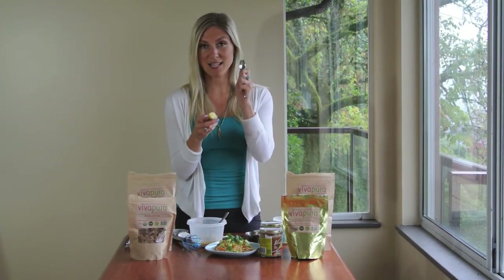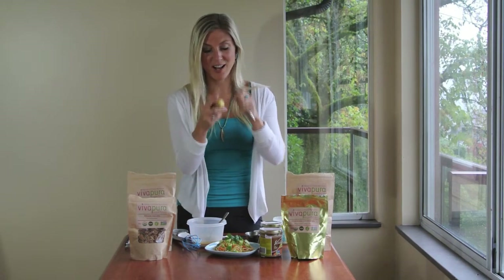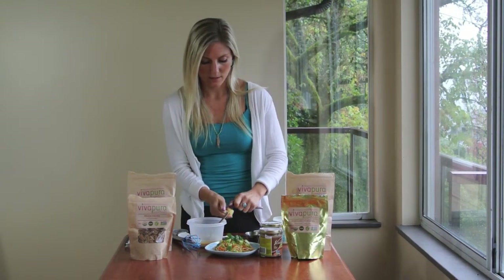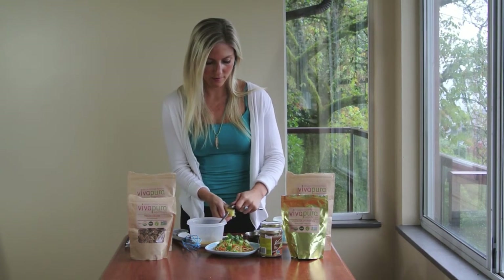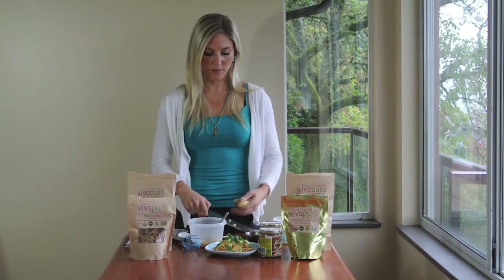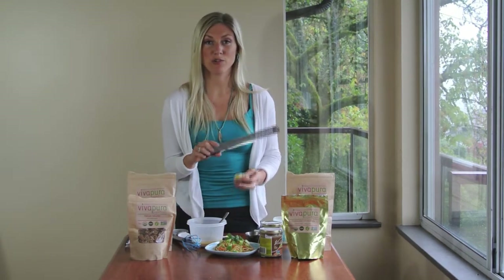I've got some fresh ginger root here. The best way to prepare it is to take a spoon and peel the skin off using the edge of the spoon. I'm going to use my handy microplane here to mince the ginger really fine.